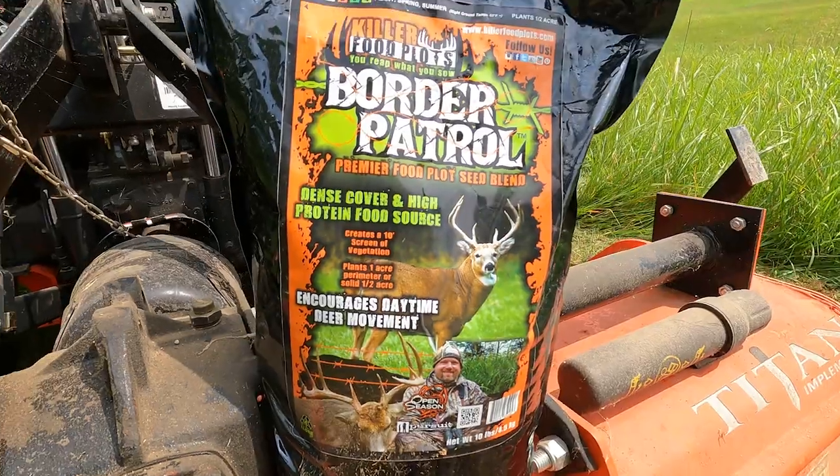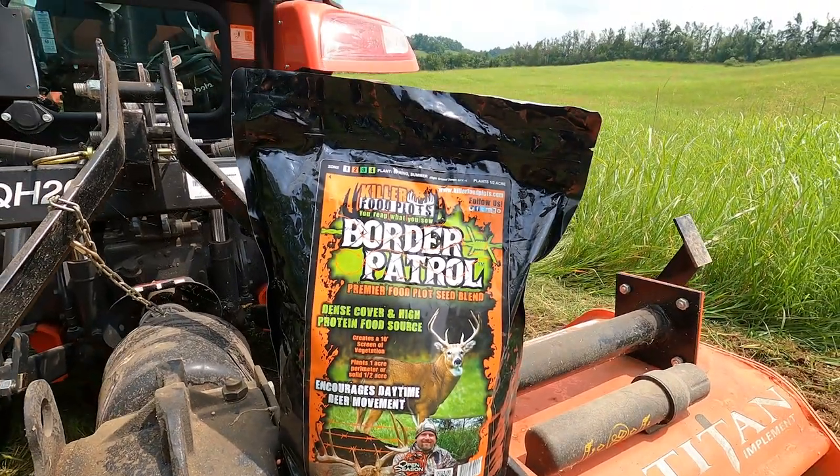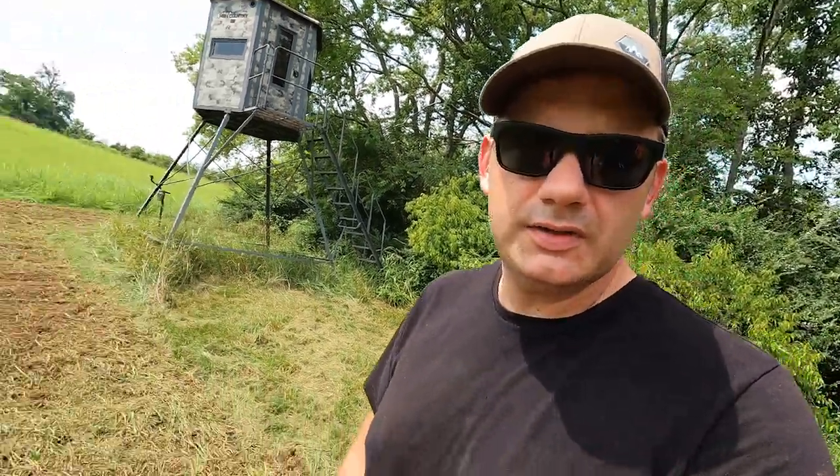We got it tilled up. I'm just going to cast the seed out evenly by hand and let the rain do its thing. If it doesn't come in perfectly, it's not the end of the world. The seed I'm using is called Border Patrol by Killer Food Plots. I haven't used their seed a whole lot, but I did use their Border Patrol last year and had really good results. This bag plants about a half acre. This should have been done last month, but you do what you can do.